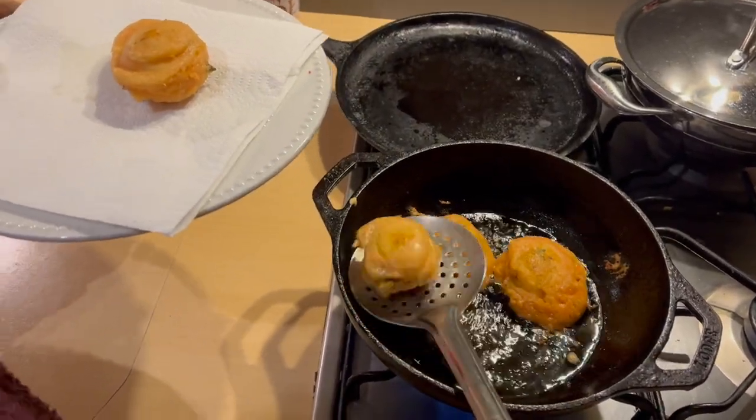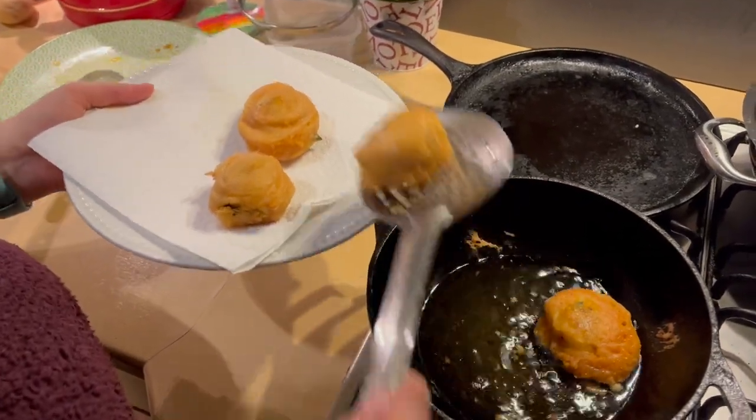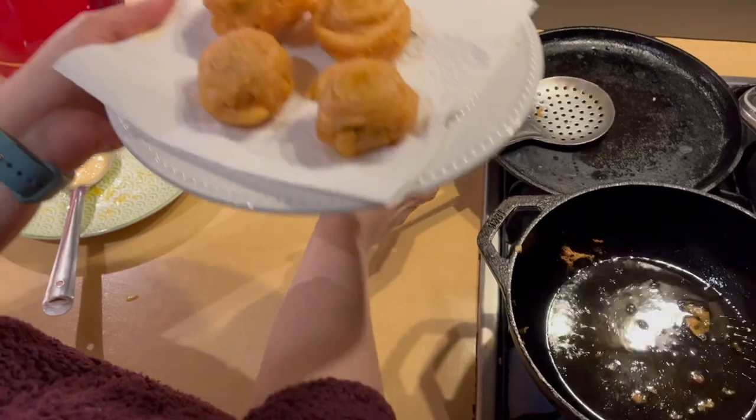When they are crispy, we will remove them on a tissue paper. Now our vadas are ready.